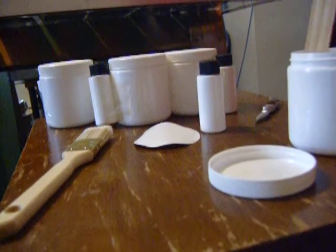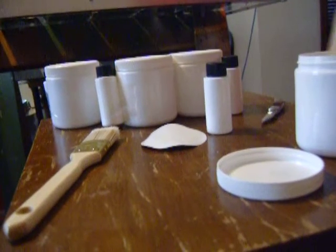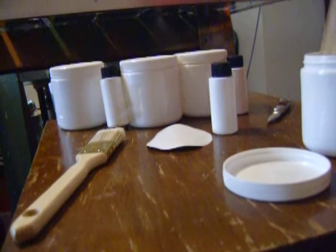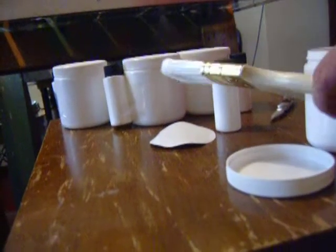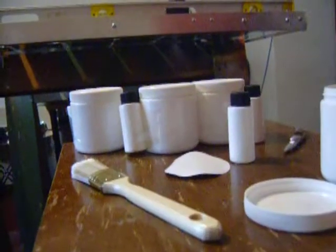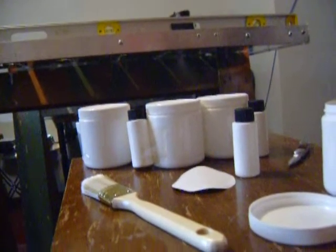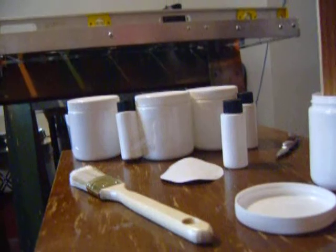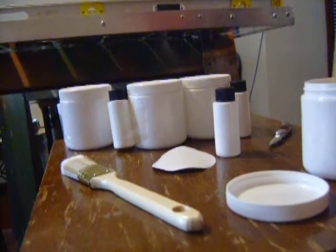Now we're into it for two whole minutes. One more minute and we're going to go ahead and put it on there. I got a paintbrush at the dollar store — I think it cost me $1.75 or something.